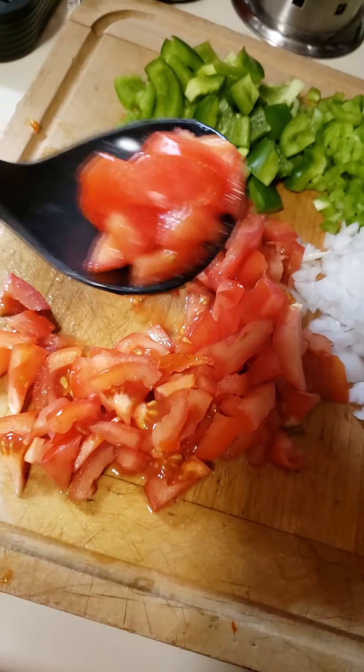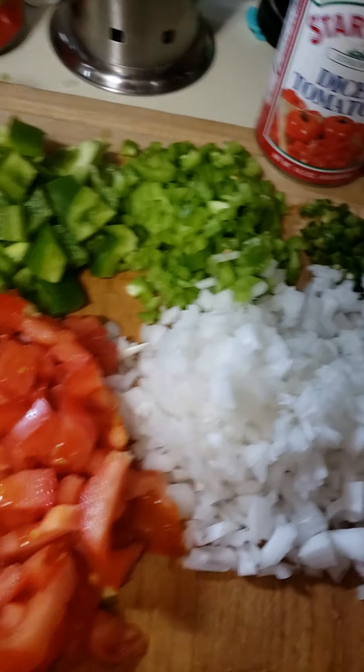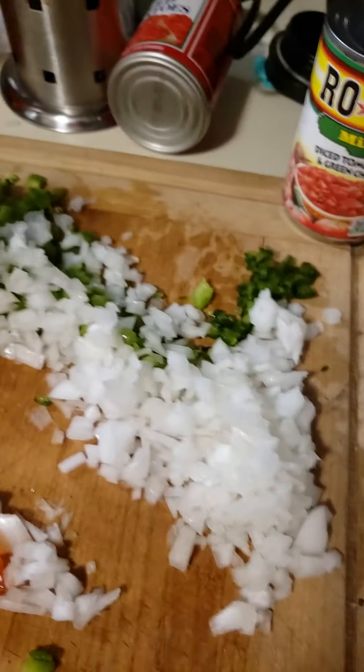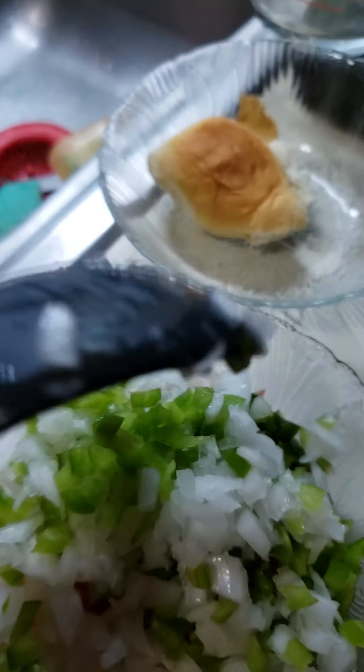We're going to use some tomato. Some of what I cut up is also going to be for a carnita I'm going to make later, so I'm not using all of this just for the chicharrones. I'm going to take what I'm going to use.